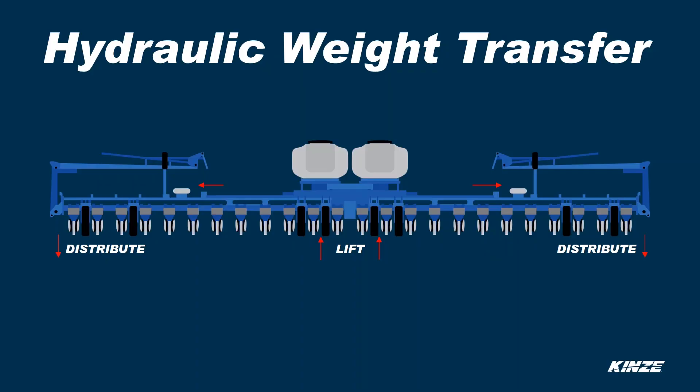So if there's a problem, you can actually see the difference between the two scales. Hydraulic weight transfer takes the weight from the bulk-filled tanks and pushes it out to the wings of the planter. This allows the outside rows to actually push back into the ground at higher speeds and takes the weight off the center tires to reduce compaction.